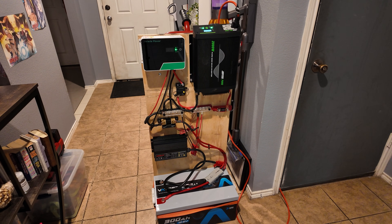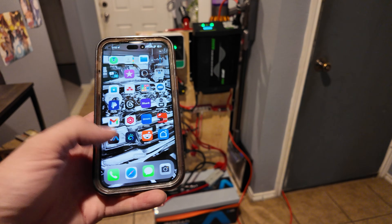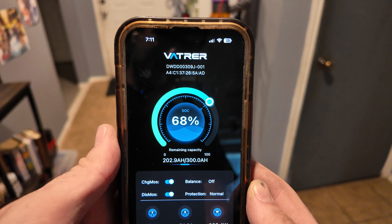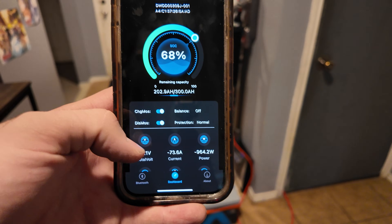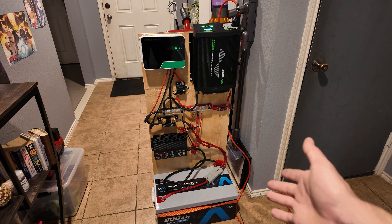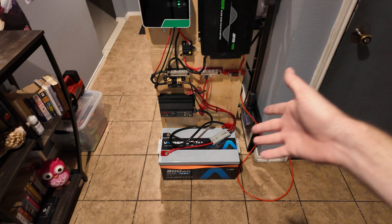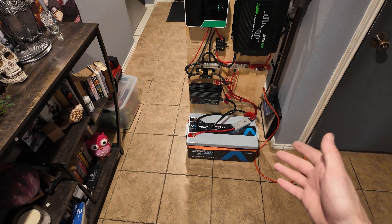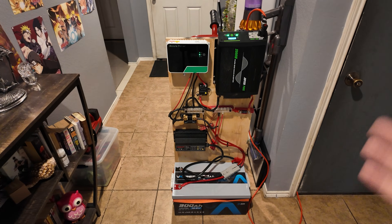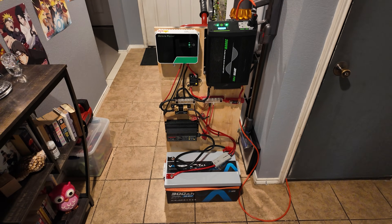The inverter fan just kicked on. Let's see how much battery we've used in one hour of cooling — about 32% used; the Victron Smart Shunt says 66% remaining. It did use quite a bit of battery, but keep in mind we have zero solar going into this. If we had enough solar to offset what we were using, the battery would effectively stay charged. It gives you a good idea of what you can run — powering an entire AC unit for a few hours on one battery in a compact setup is doing pretty well.